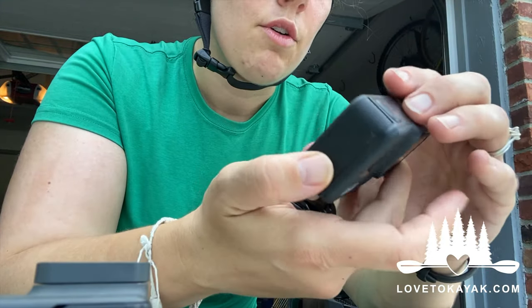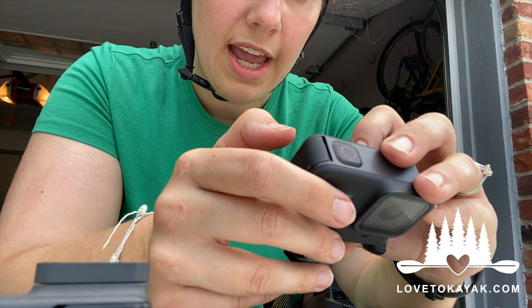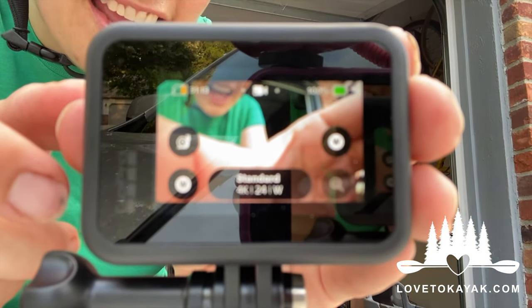On the last video what I did is I recorded in 4K — it says 4K, 24 frames per second.